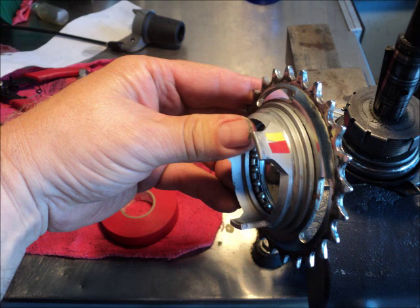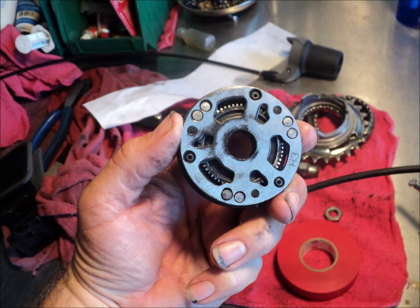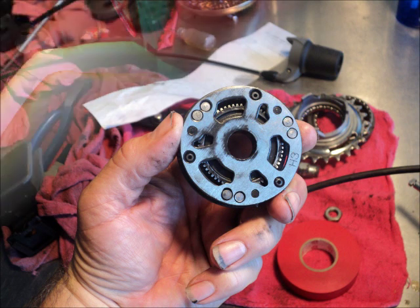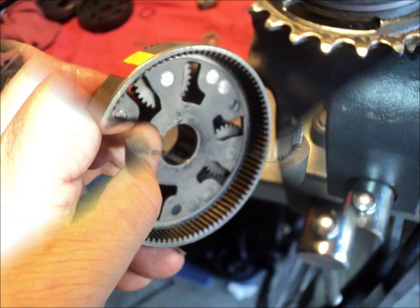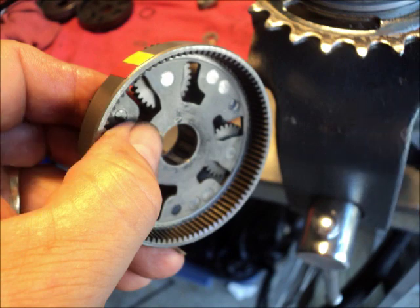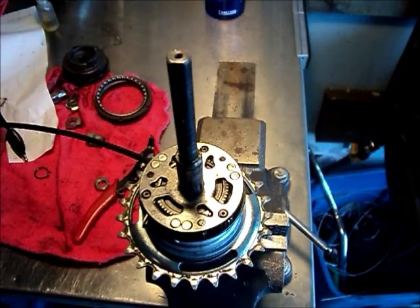Here we have the input driver with the cog attached. This is the first stage planet carrier — it connects directly to the input driver. This is the second stage showing the planetary side, and here's the back of it showing the ring gear. That ring gear meshes with the planetary gears on stage one.